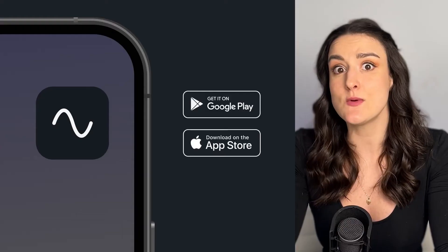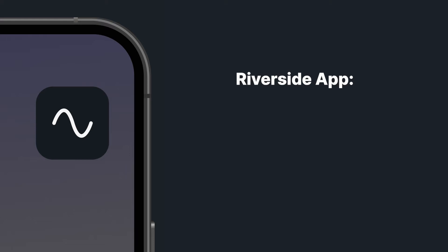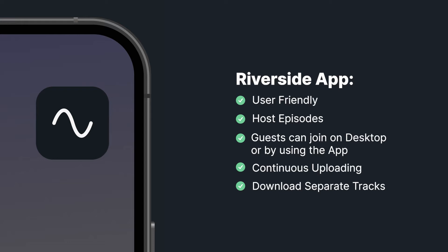Now, your guest is up to date and your setup is all ready to go, so we're going to talk about how you can actually record remotely. I'm going to talk about two different ways to do this. The first one is with the Riverside app on your iPhone or Android. If you're going to be using this, you can ignore anything I said about equipment, because you don't need anything but your phone. The Riverside app is super easy to use and very user-friendly. You can use it to host your episodes and send a guest link so they can join either from the web or on their phone. Riverside will upload the recording to the cloud, so when you're done you can download separate audio and video tracks to move into post-production.